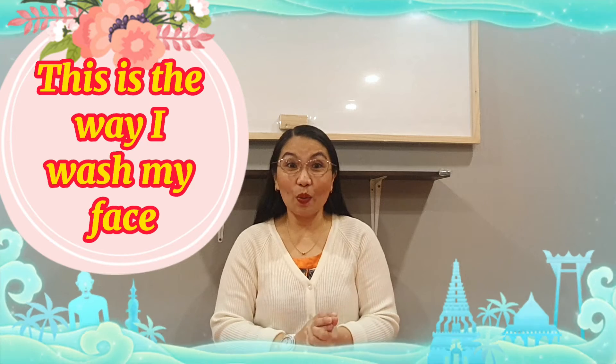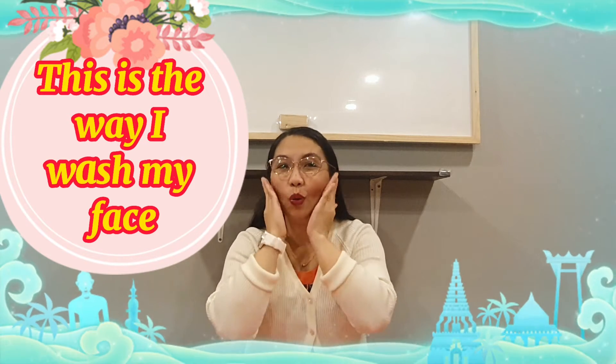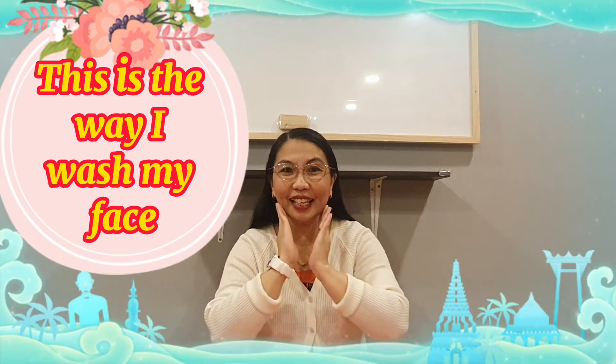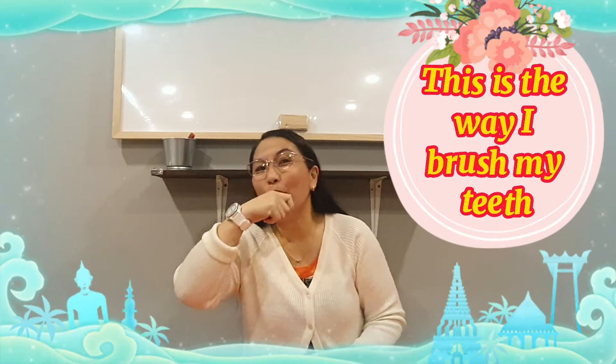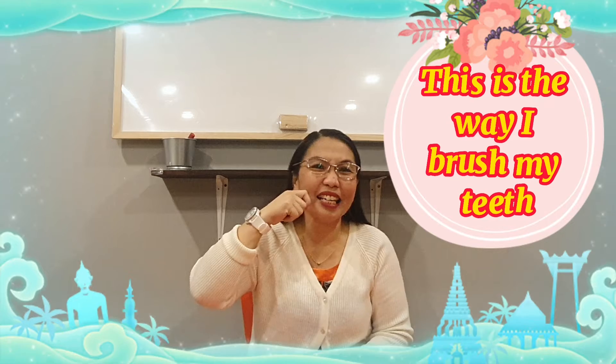Now, we're going to sing. Are you ready? Now ready? This is the way. This is the way I wash my face, wash my face, wash my face. Now, how to brush our teeth? This is the way I brush my teeth, brush my teeth, brush my teeth.